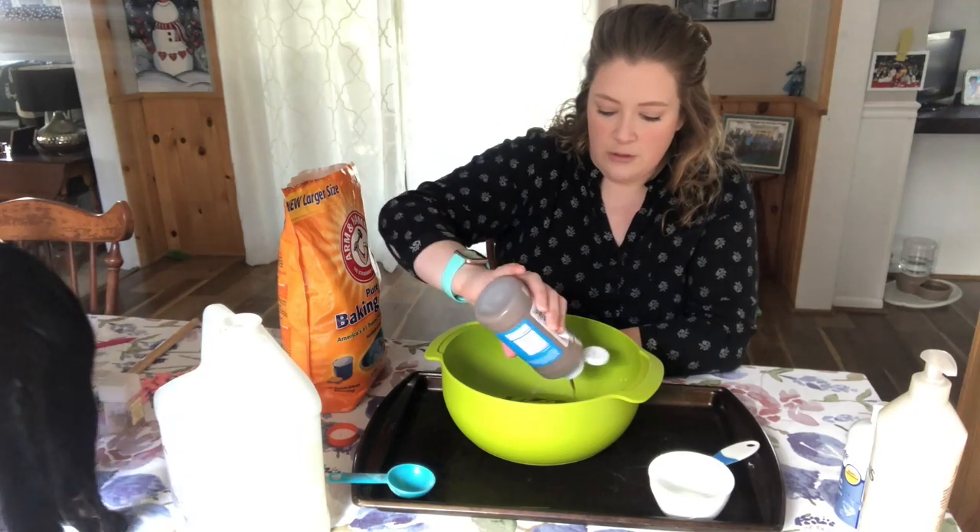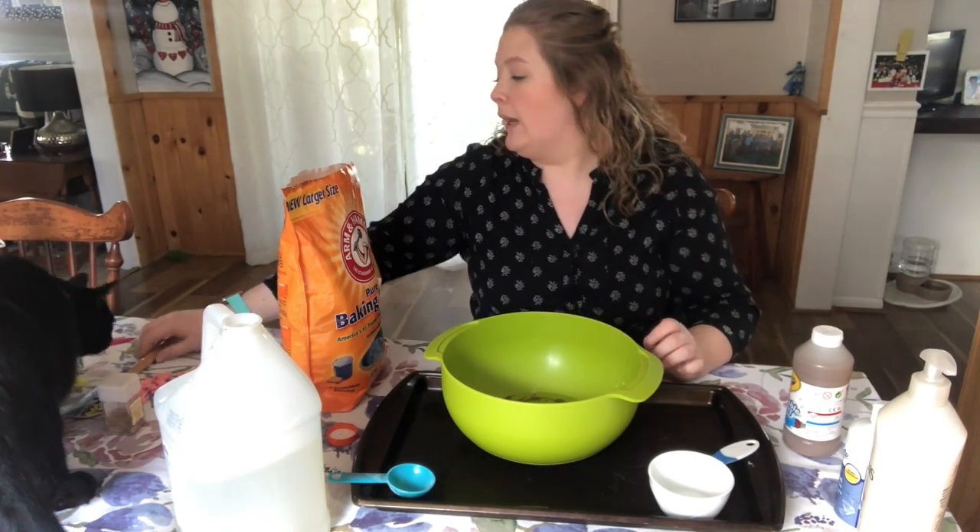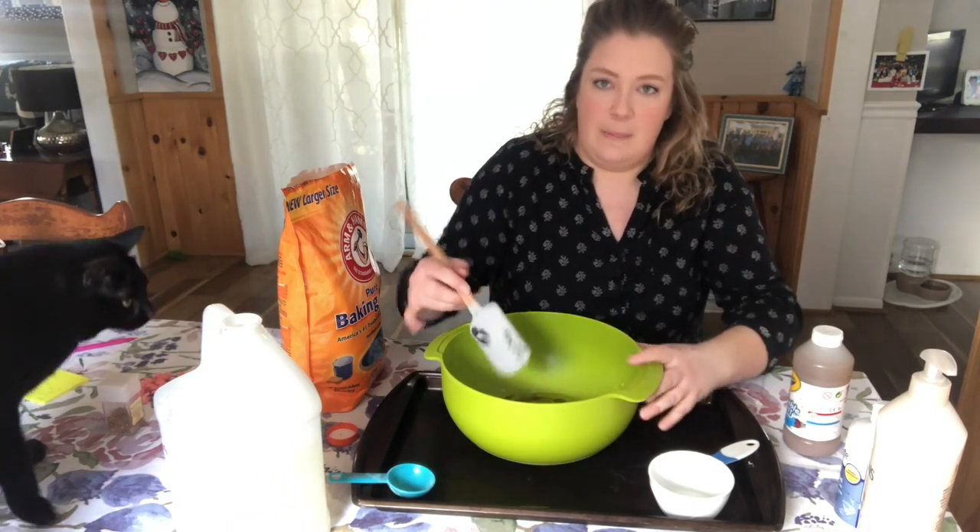You can also use liquid watercolors or liquid food coloring — yellow and purple make brown, or red and green make brown, I think. So we're just going to mix that up.